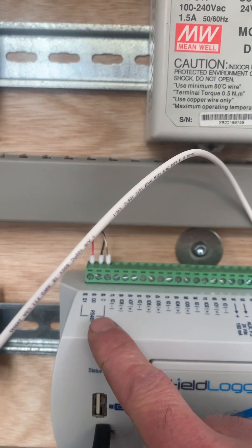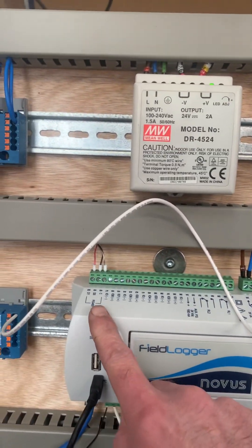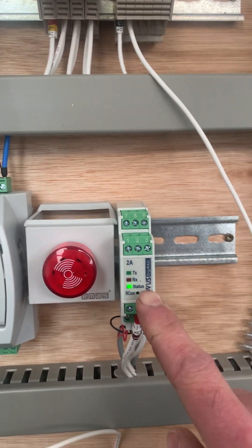The other thing worth pointing out is the RS485. This field logger is going to be the master, so it's number one on the network, and then it comes here to this device, which is another analog input.